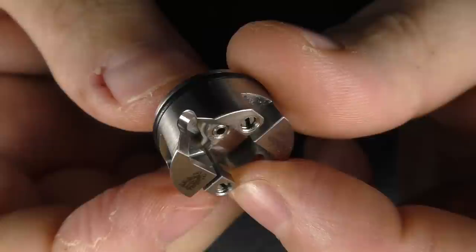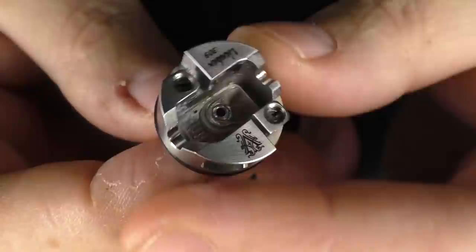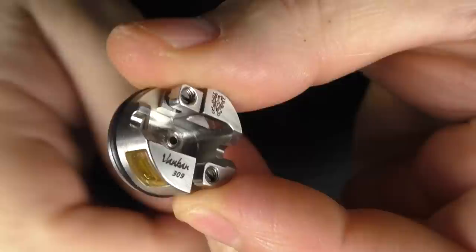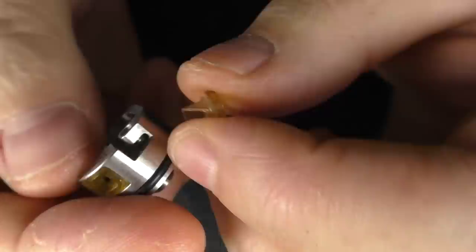Flathead screws. You've seen this design — the two posts — but this approach they've taken with the machining, I like it. You do get various different sizes of these inserts, and I'm just going to pop that in. It's got a nice tight fit, no problems. But you do have to put these little O-rings on the back in order to get that fitment.